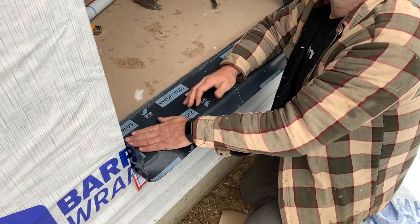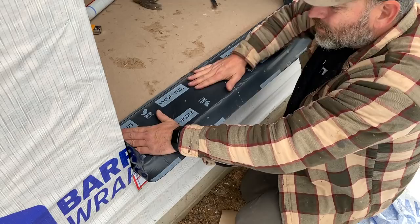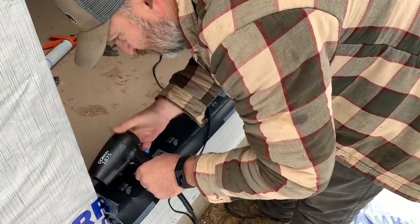This is an important one — windows may not get that much rain on them, but a door like this — you'll be walking in with wet shoes, water's going to get on there for sure.